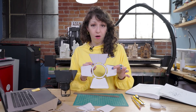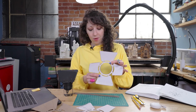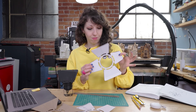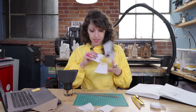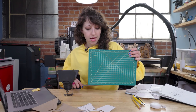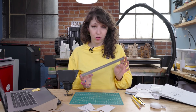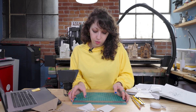I want to take this prototype — because I know all the dimensions are exactly what I want to fit my light — and transfer it so I can laser cut the pieces. The easiest way I've found to do that is to take a photograph of the prototype against something I can use as a reference for scale. In this case I'm using one of these little gridded cutting mats, which are super handy because they have all your lines and measurements already on them. If you don't have a gridded cutting mat, you can also just use a ruler.